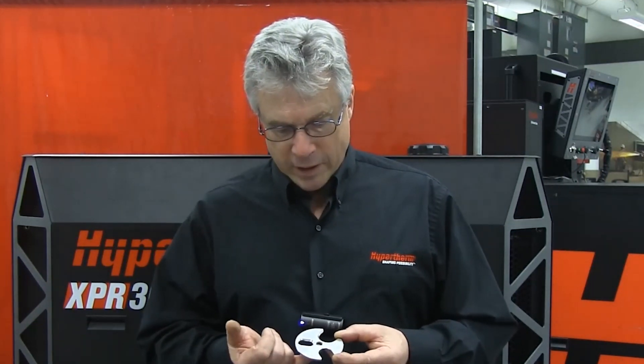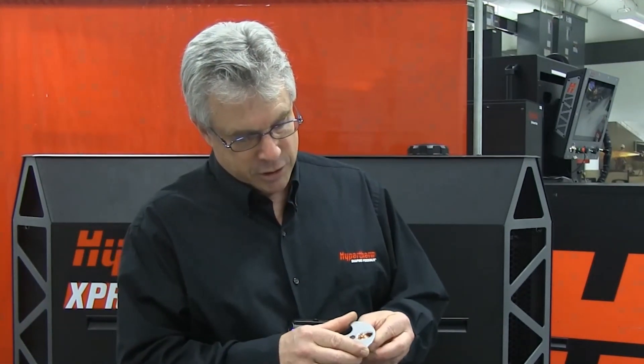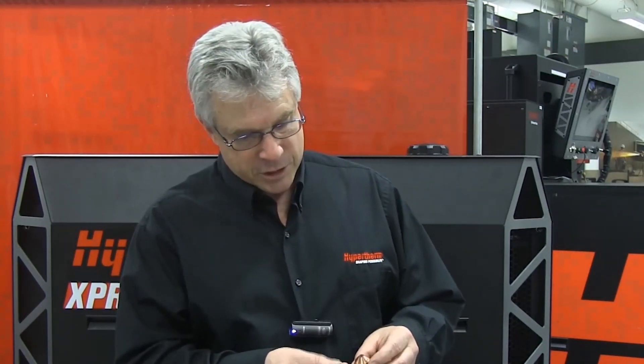The features of the tool: we've got a hex in the middle for electrodes, we've got a keyhole slot which fits certain HPR nozzles, and a couple of different sized side slots for larger nozzles.